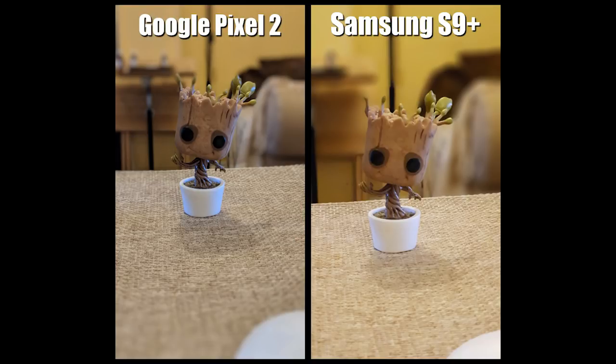This next picture is of a little baby Groot. I took this at home and the lighting wasn't the best, so I just wanted to see how it would compare. If you look at the Pixel 2, you can see on the top left part of Groot's head some of the little roots have been blurred alongside the background. On the S9 Plus you can see the same little roots on the top left — you can see a bit more of them and the picture is a bit zoomed in. I would say the better photo for me in this situation is the S9 Plus, however you can see a little bit more natural detail on the Groot in the Pixel 2 image.